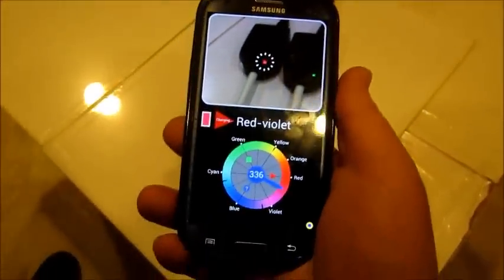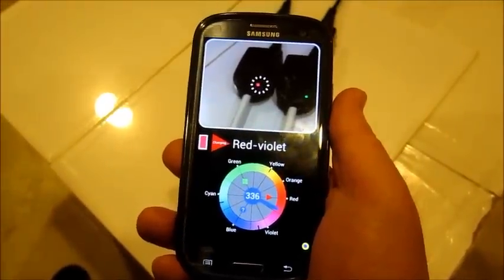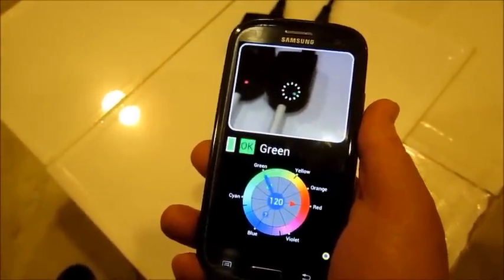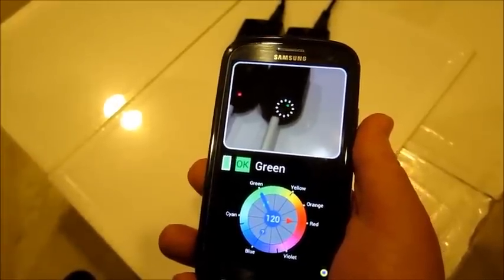We are looking at different color spots on chargers. First, we point at the left charger and detect it is red, signifying it is charging. Then we point to the right charger and detect that it is green, signifying it is done charging.